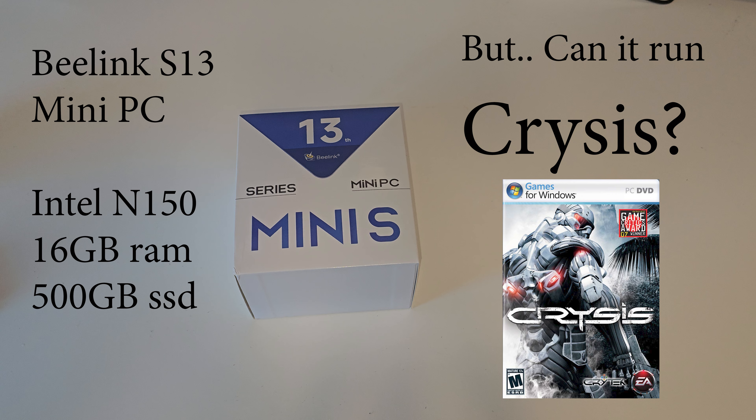This is the new Beelink S13 mini PC. It has the new Intel N150 processor. But, can it run Crysis?